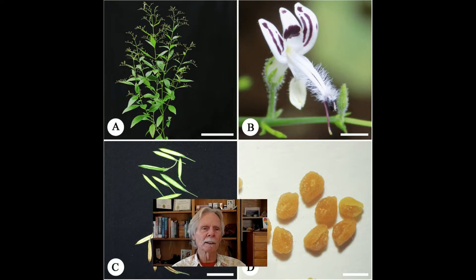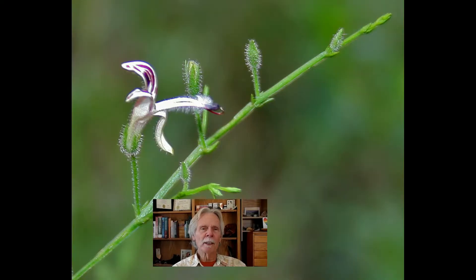They won't take a freeze, definitely, but you can grow them as annuals, as I have a number of times before. Here's a close-up of the flower — rather pretty, but very tiny. And here is some of the dried herbs.